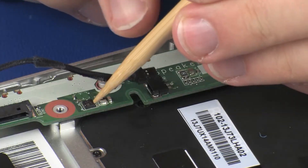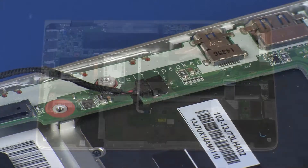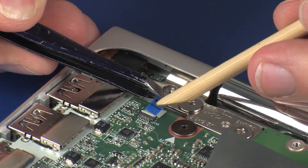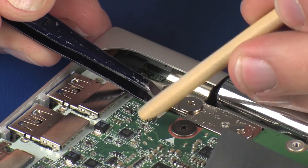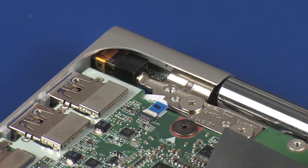Connect the right speaker cable into its connector on the system board. Insert the audio board ribbon cable into the audio board ZIF connector on the system board and press the locking bar down to lock the cable into place. CAUTION! Use care to prevent damaging the ZIF connector and ribbon cable.